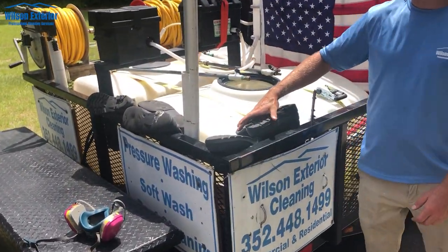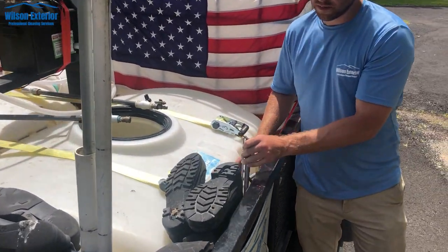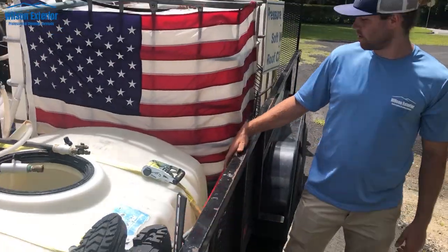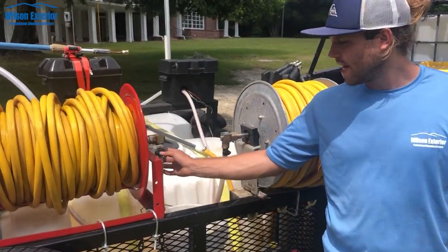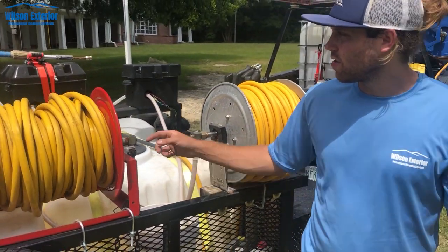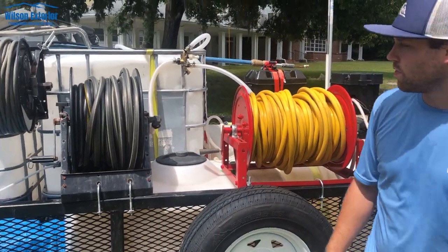We've got boots so the guys can wear them during surface cleaning. We've got a squeegee, which helps in tight areas to get puddles out, and a rake for dirt. With these reels, you'll notice that every hose clamp is taped with electrical tape so you don't reach through and scrape yourself — just little things you can tape off to prevent from bothering you.